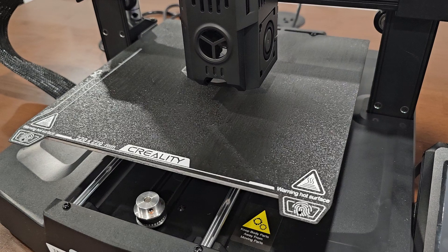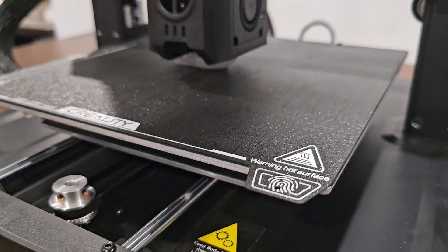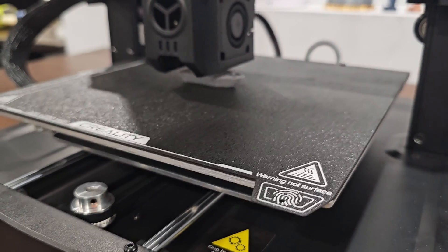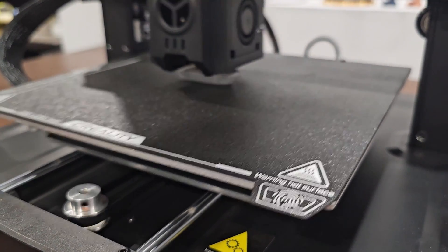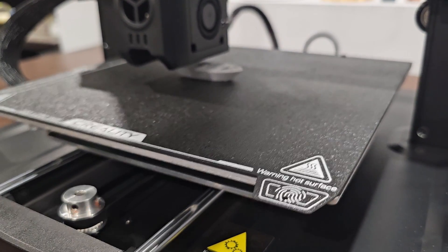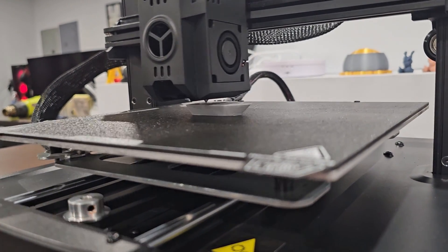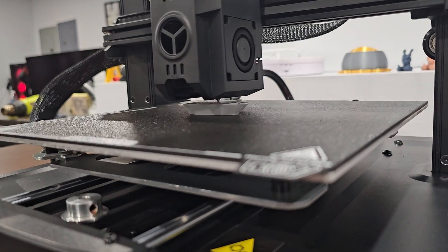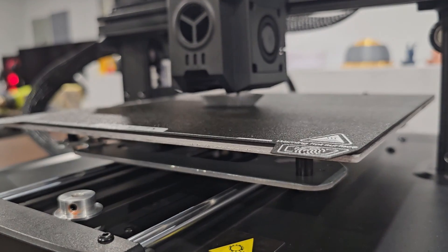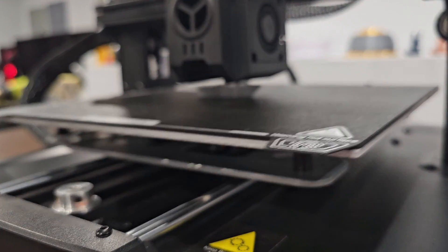Let's see how it's going to come out. Oh my god — this is the speed. It is very fast. Will it print with quality? We're about to find out. This thing only takes 16 minutes and it looks like a regular-size Benchy. Look how fast this thing is — that is wicked fast.